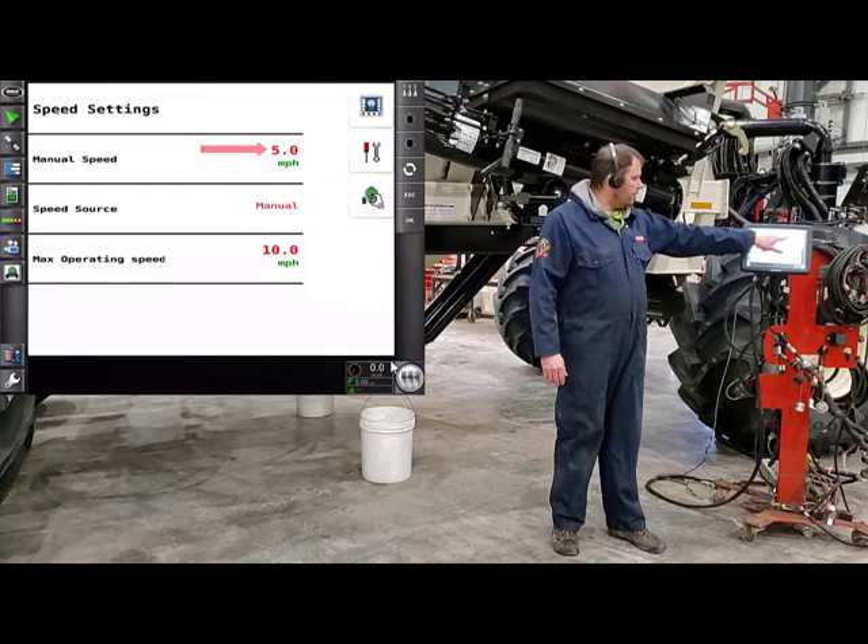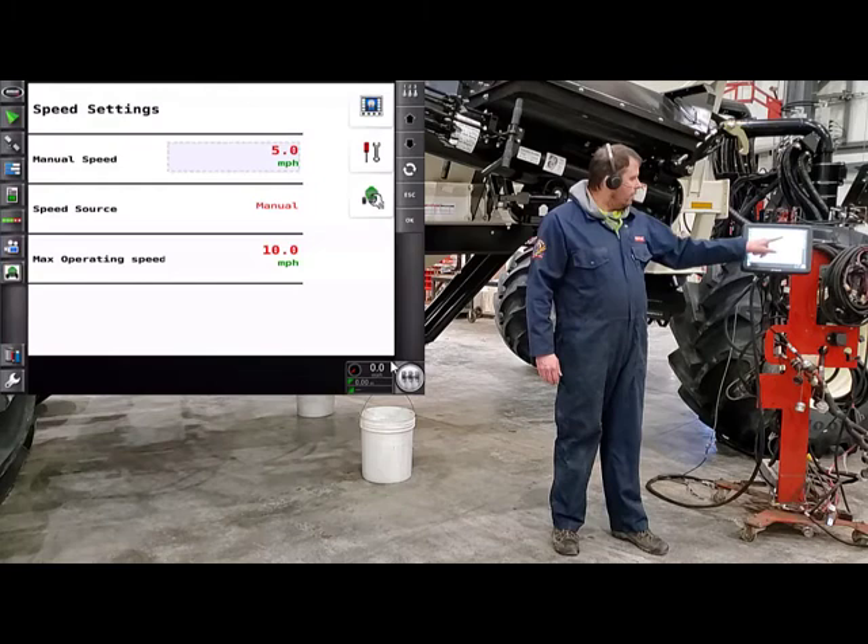To change the speed, just touch on the five, bring it up, and you can enter in a different speed if you like. Then we'll hit OK, and we'll hit the wrench and screwdriver again.